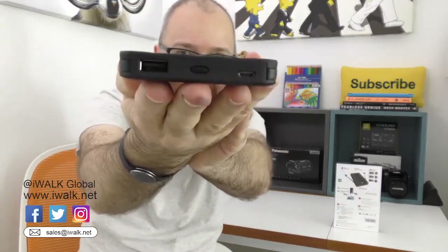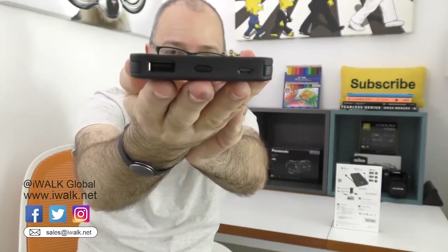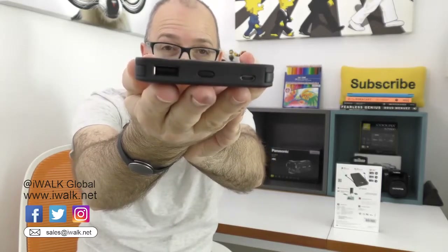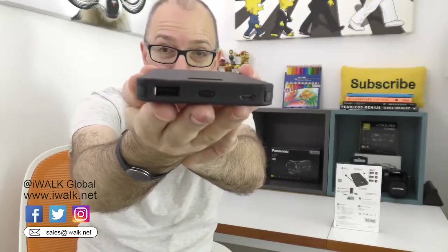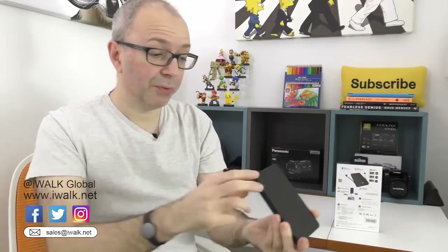Very cool to have that feature. We've also got some extra ports on the bottom. Across the bottom edge we've got a micro USB input for charging the device itself. We've also got a full-size fast charge port — 2.4 amp output on this one.